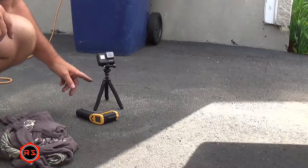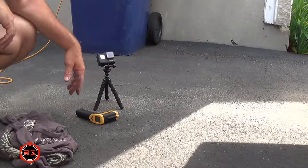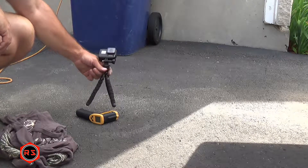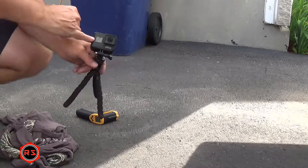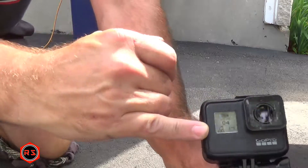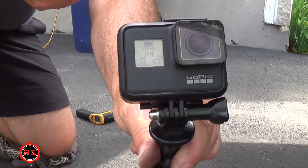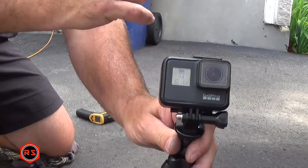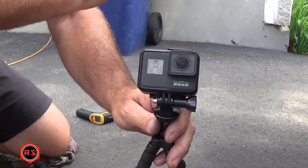The camera just shut down because the battery is empty — actually, it also says the memory card is full, but as you can see from the icon the battery was also pretty low. I'll go empty the memory card and do another test this afternoon when the sun is up and shining.